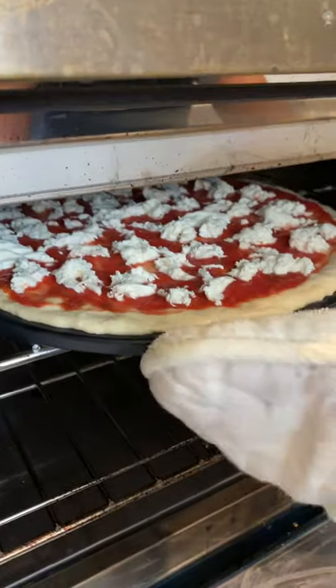Oven's ready. Five to seven minutes at 575°F. If you have an oven that's lower than that, it'll take longer. Done!